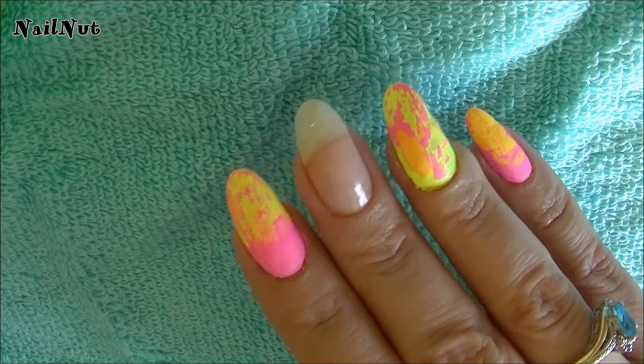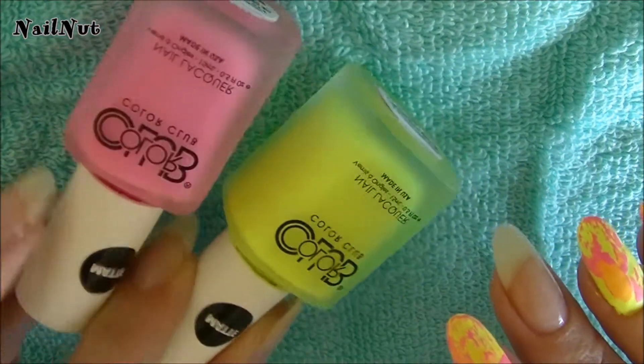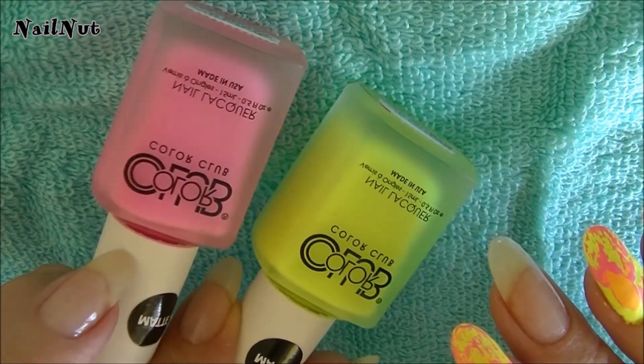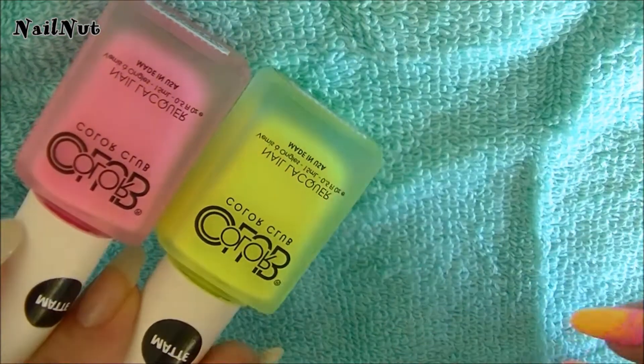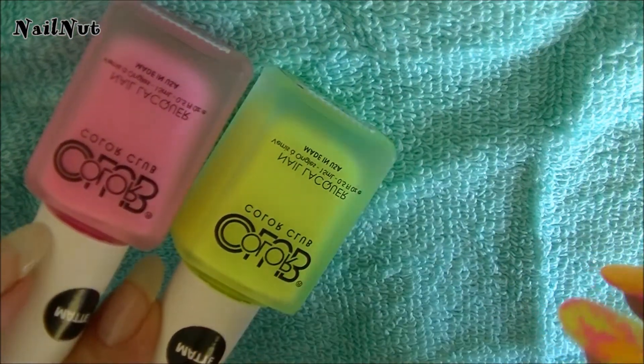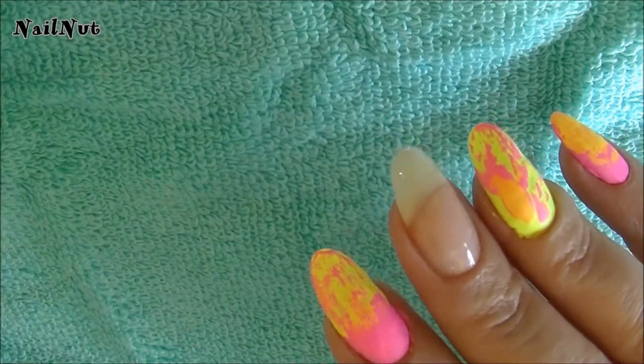I was really excited because I've always wanted to try the Color Club polish, and these are the two that I picked out, and I absolutely love them. Now these are matte colors, but the color payoff is actually amazing. I was really, really amazed.